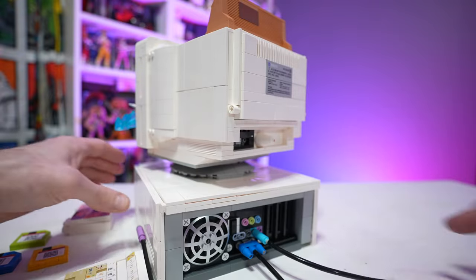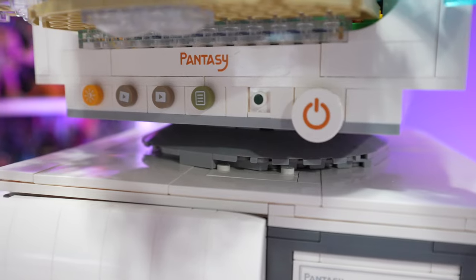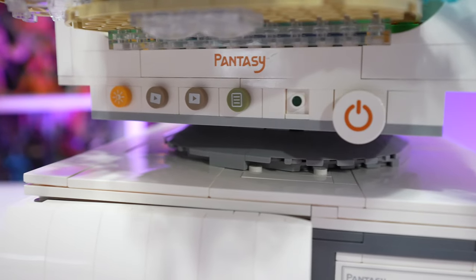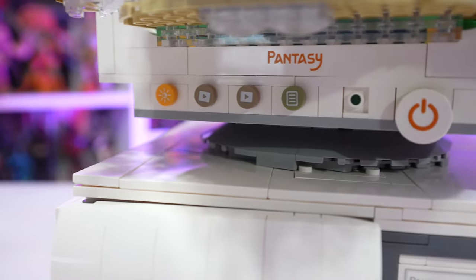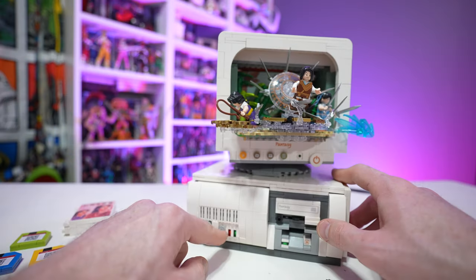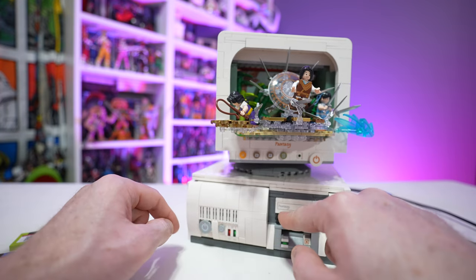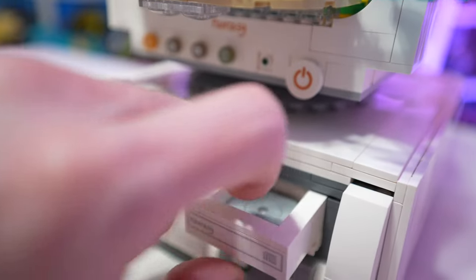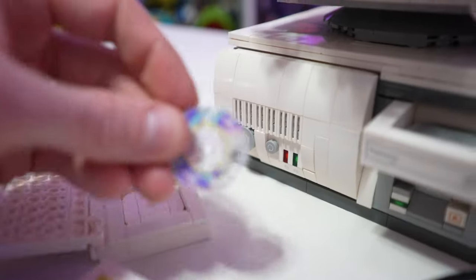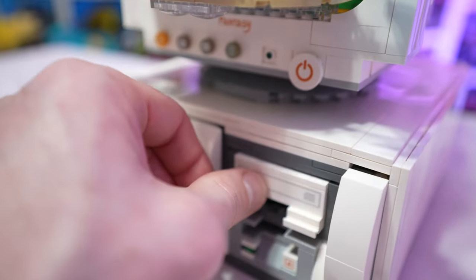This thing looks the part — it's absolutely phenomenal as far as aesthetics go. It's got all sorts of play features, functionalities, and hidden compartments. On the front you've got a power button, a restart button, and faux LED lights. There's also a disc drive that actually functions: you push a button to kick out the disc tray, and there's even a replica copy of the video game itself with a fake jewel case containing the disc.